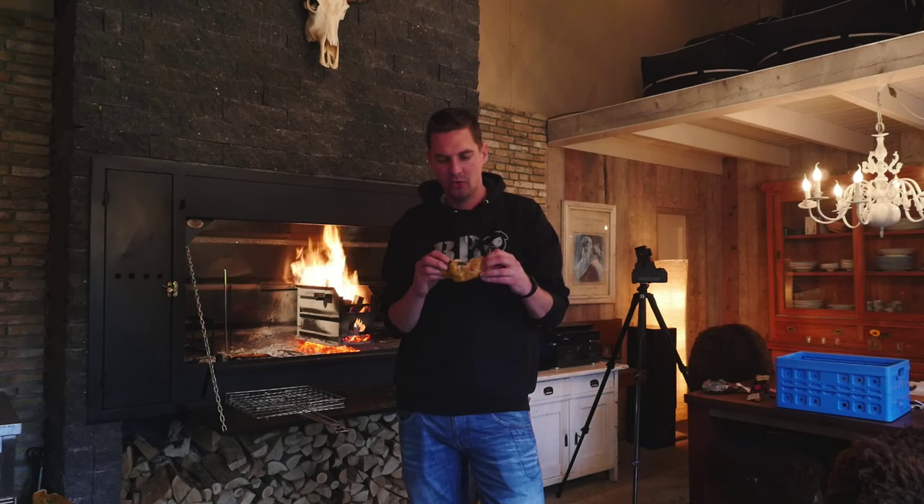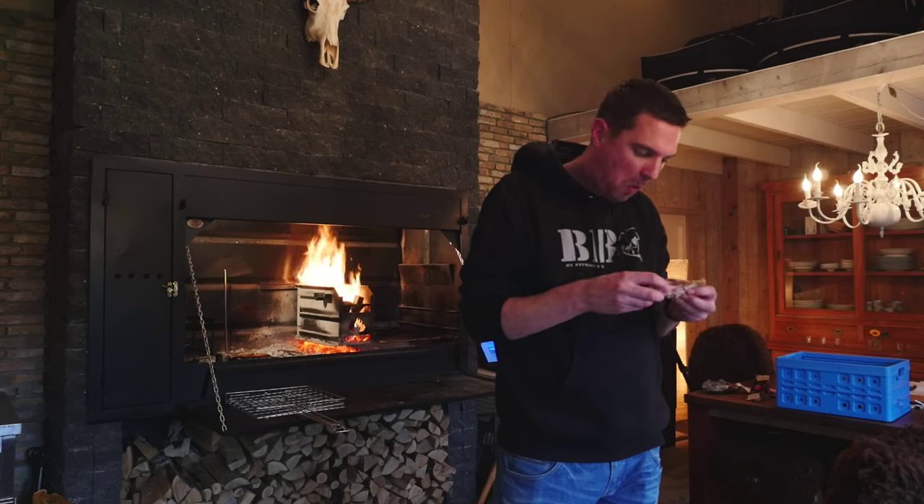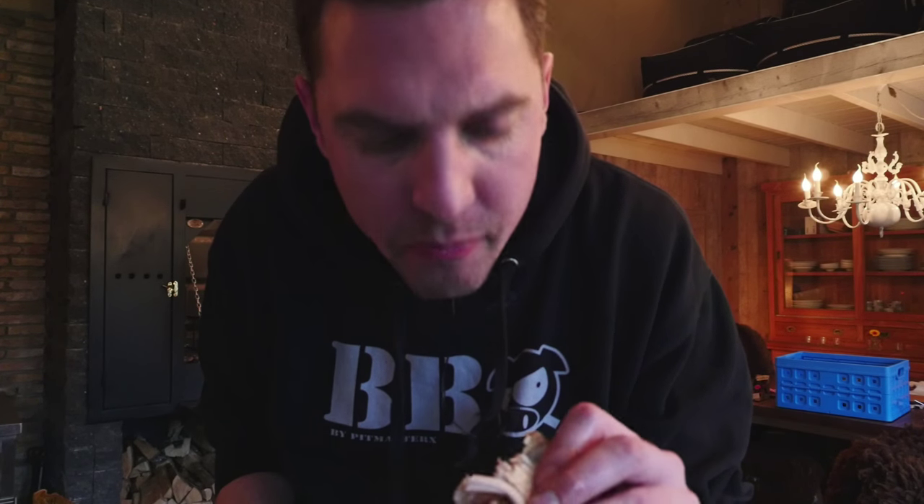Looking for the flipping grate? I'll make sure to put a link in the description. Don't forget to give me a big thumbs up, subscribe to my channel, leave me a comment, and I'll see you guys next week. Honestly guys, it's so amazing. You gotta try this recipe. Really, really good. See you next week, bye.